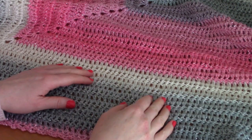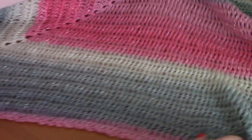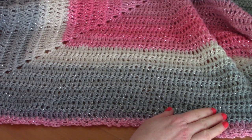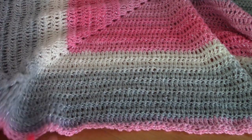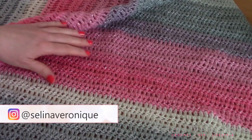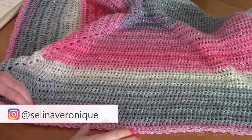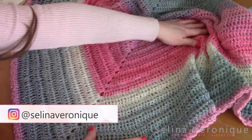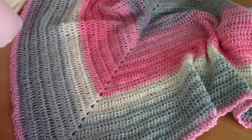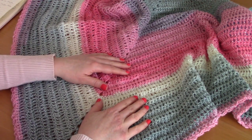Hi everyone, welcome back to one of my videos. This is Selina, and today I'm going to bring to you a gorgeous Victorian shawl with a chain arc edging. It's a really gorgeous type of edging and I'm really excited to bring this triangular shawl to you. This is part of my vintage crochet collection series, where I bring to you a crochet piece and pattern inspired by past fashions.